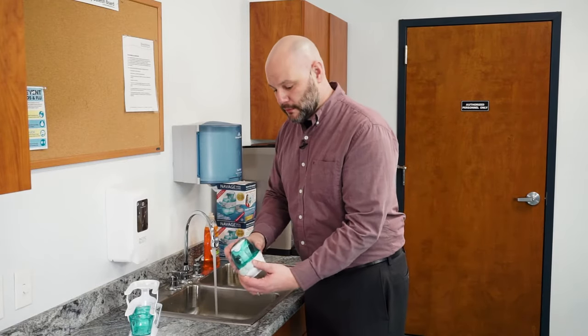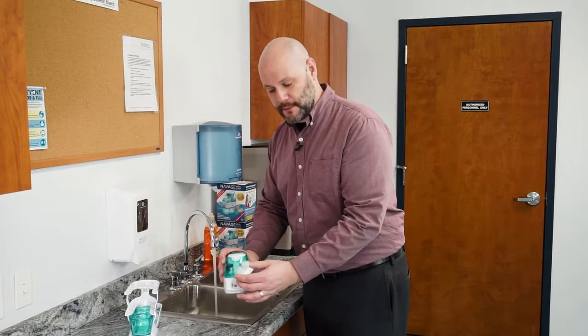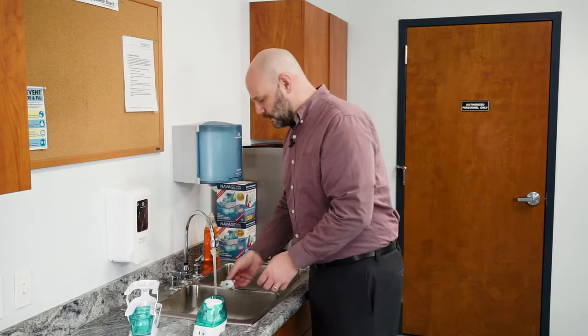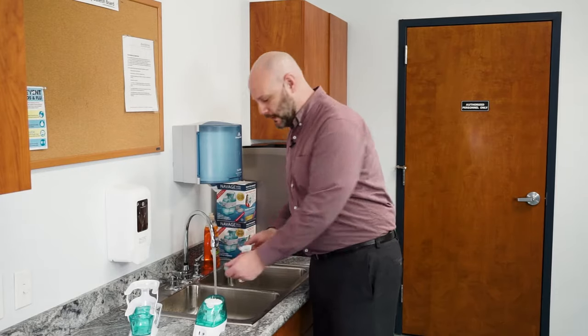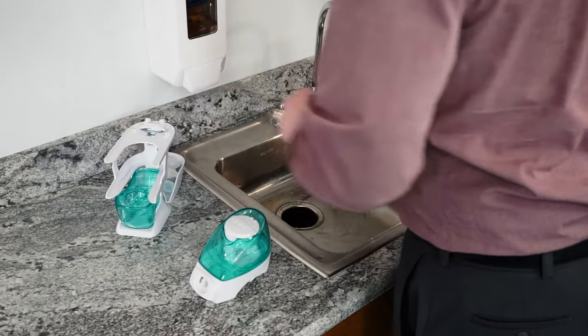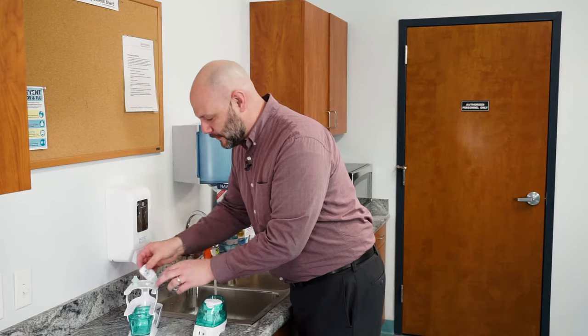Next, we're going to remove the nose pillows and nasal dock just by pulling straight forward. Go ahead and rinse those as well — you can pull the nasal dock and nose pillows apart too. There are specific places in the countertop caddy for both of those to make it easy for you.